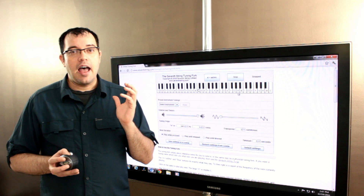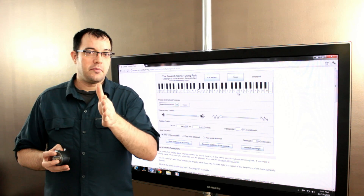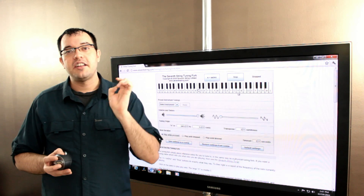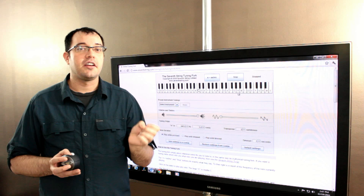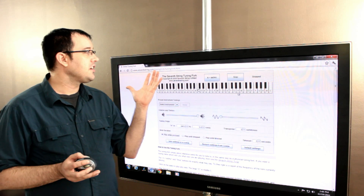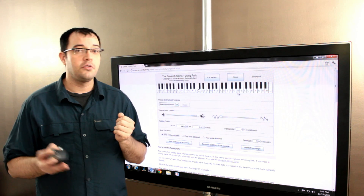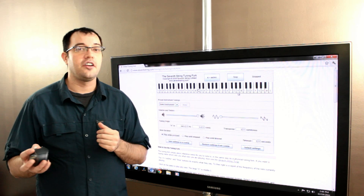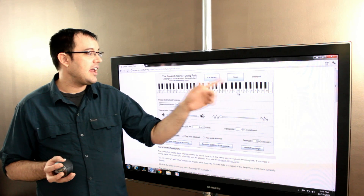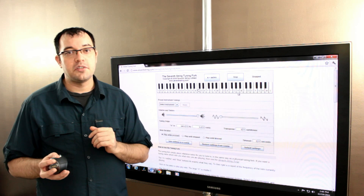I don't know whether the microphone is going to pick up the demo right, and I can't hear what the microphone is doing. But let me explain a simple experiment you can play with to see how this works. I'm at the 7thstring.com tuning fork, which lets you make a tone generator on your computer. I've picked the A that is two A's above middle C.